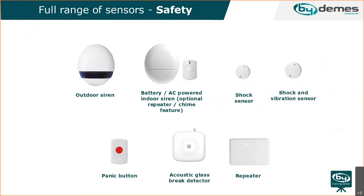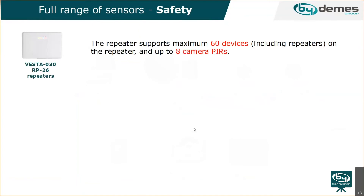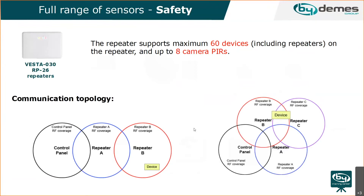There are different outdoor and indoor sirens available — panels usually integrate an indoor siren, but it can also be added as an extension. Panic buttons and repeaters are also available. Each repeater supports 60 devices including other repeaters and up to eight camera PIRs. Repeaters can be chained together to improve communication range between devices and the panel.